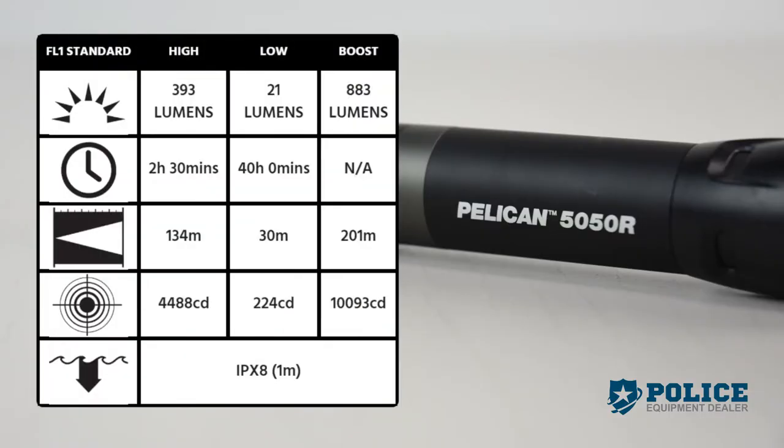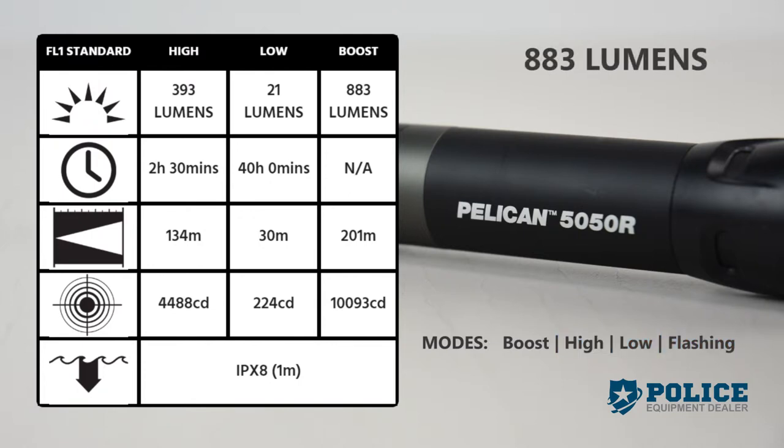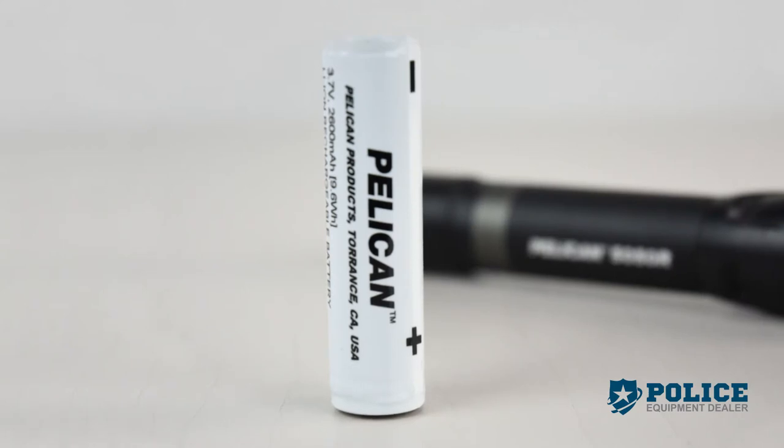The 5050R flashlight has four modes: boost, high, low, and flashing, with an output of up to 883 lumens. The 5050R runs on one lithium-ion rechargeable battery.